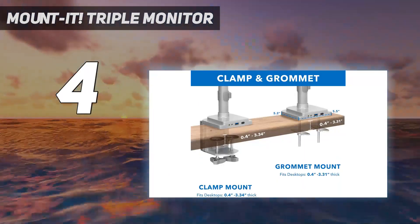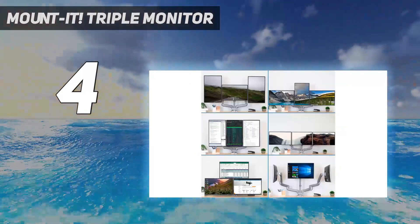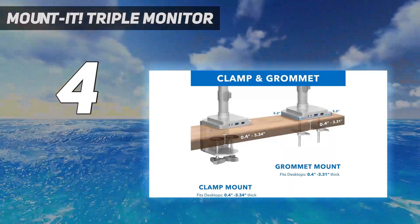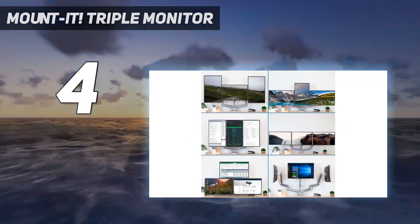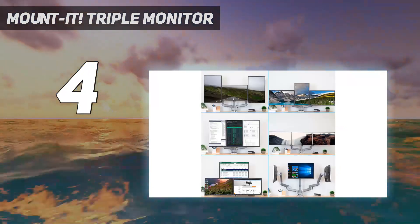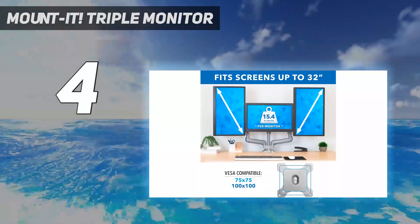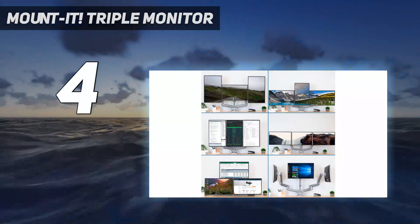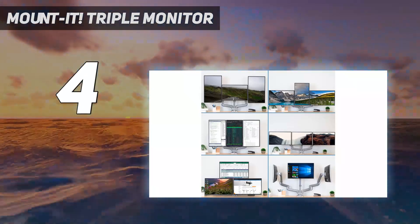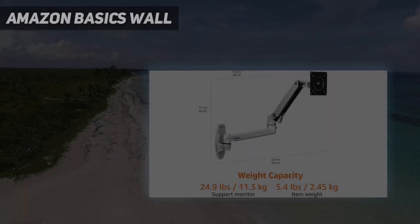Its solid construction and robust design ensure stability and durability even when accommodating three monitors simultaneously. Exceptional adjustability is a key feature that makes the Mount-It triple monitor mount stand out. Each monitor mount can be independently adjusted for height, tilt, swivel, and pivot, allowing you to position each monitor according to your preferences. This level of customization allows for optimal ergonomics, reducing neck strain and eye fatigue during long working hours.